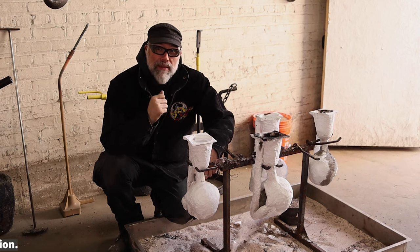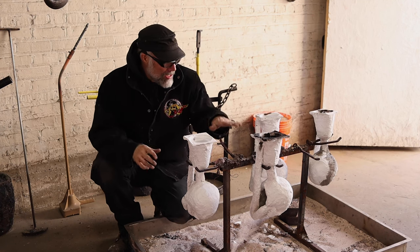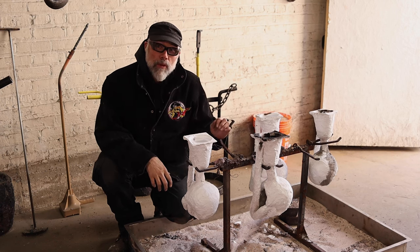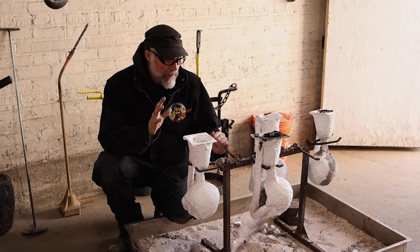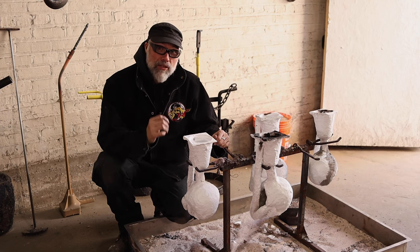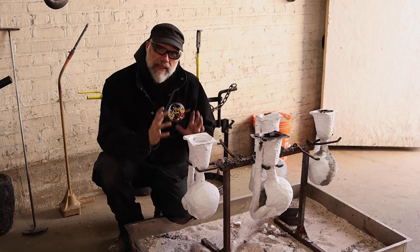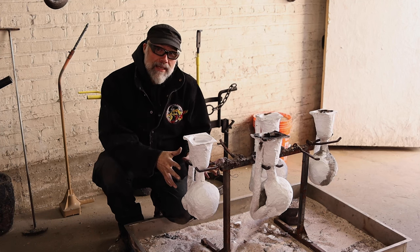I actually disagree with that approach. What I like to do — as you can see here in front of me — is I have a rack and I literally hang my shells completely exposed when I'm pouring the metal. I put them into a kiln to preheat, and then as the metal becomes ready and is the right temperature, I'll bring them out and hang them in this rack. If there's a leak or a problem I need to deal with, I can see where that leak is and fix it.